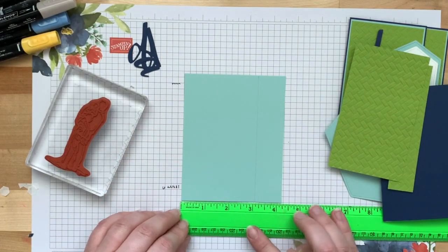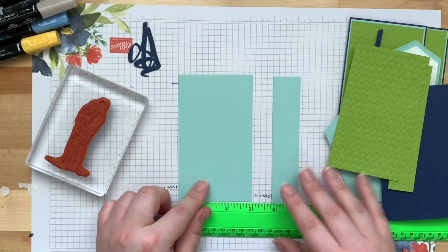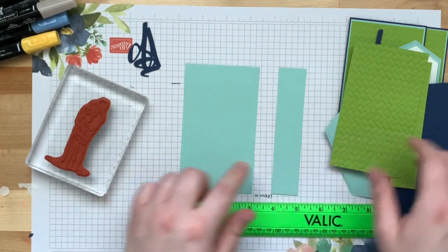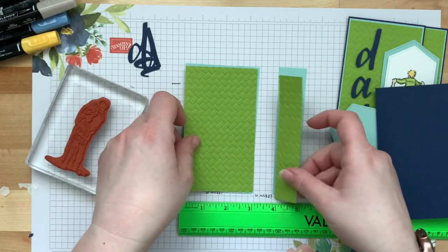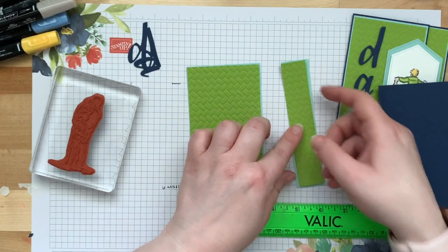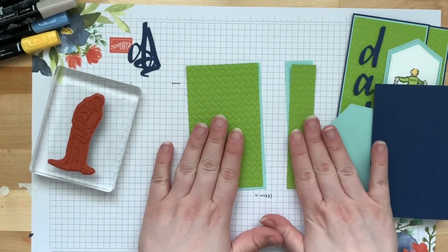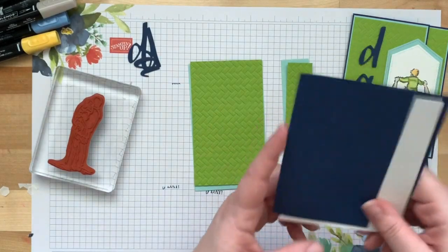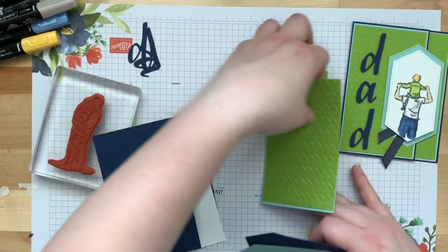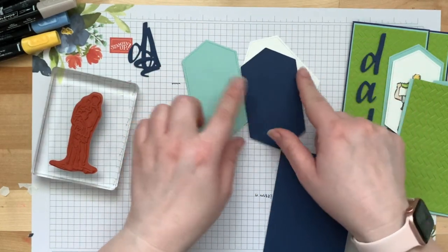The Pool Party piece I cut at four and a quarter by five and three-eighths, and cut it at one and an eighth — so you have a three and an eighth and a one and an eighth. These ones are going to mat those ones, slightly larger by an eighth of an inch. The measurements will be on the project sheet.